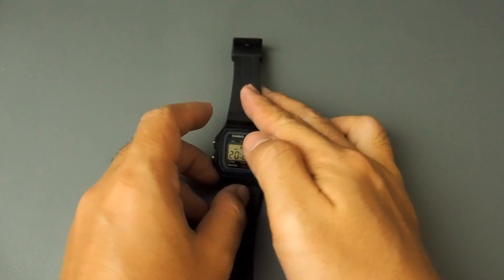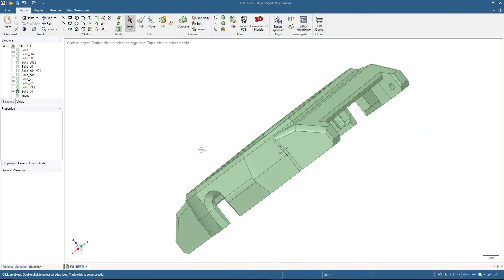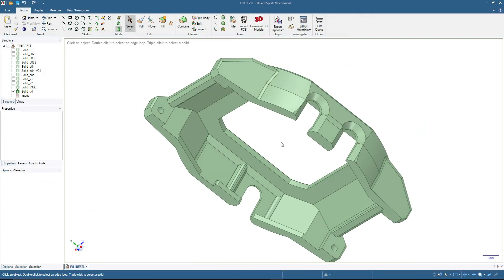This is the prototype design in Design Spark Mechanical. I had several iterations — this is the latest one.